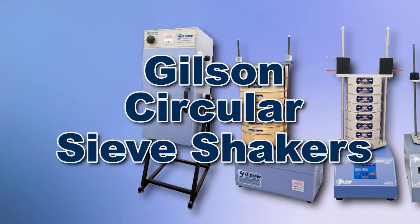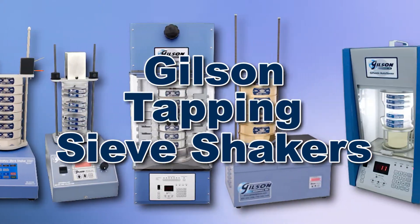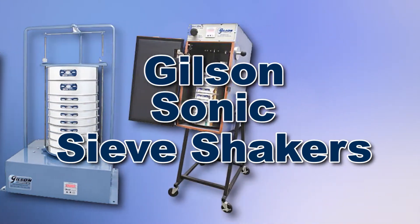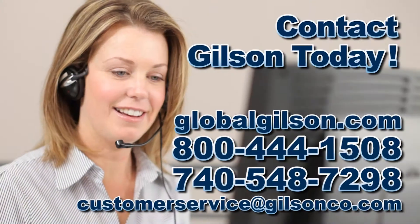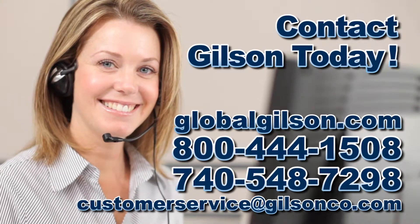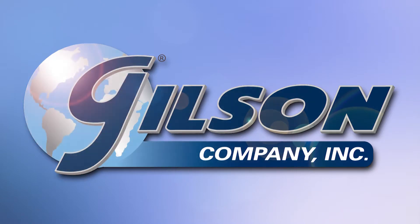With Gilson's complete family of sieve products offering a wide range of performance, features, and capacities, Gilson has the right equipment to fit your needs for accurate sieve analysis. Be sure to check out these and all our products listed in the Gilson catalog and on the Gilson website. Gilson: your industry leader in material testing equipment.